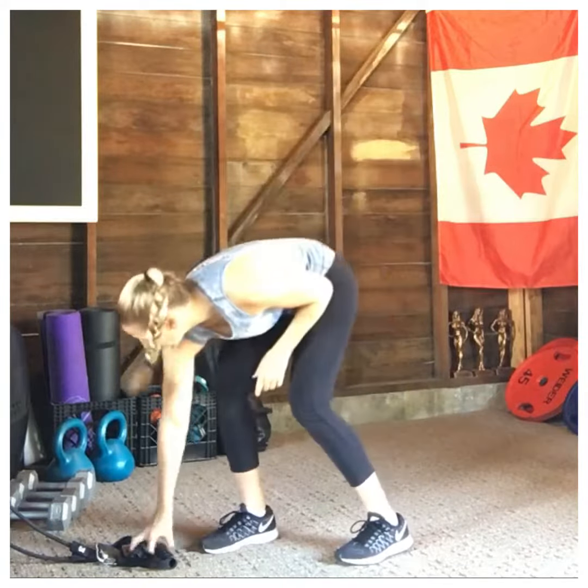The next exercise we're going to do is the kickback. We're going to isolate those glutes. So, the next exercise is a kickback, and that one is for the glutes. Everybody wants nice, big, round booties, right?